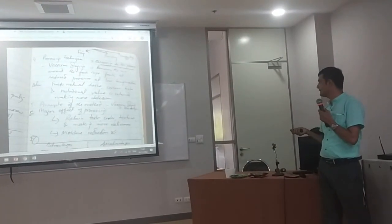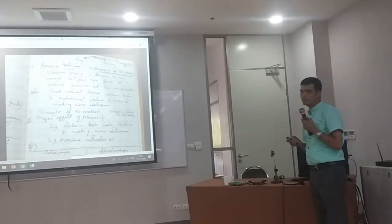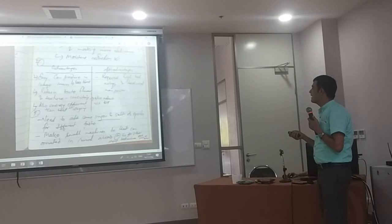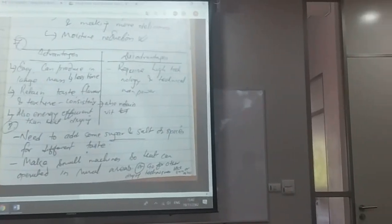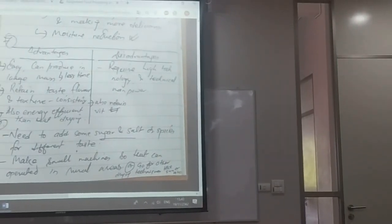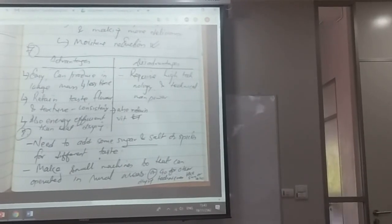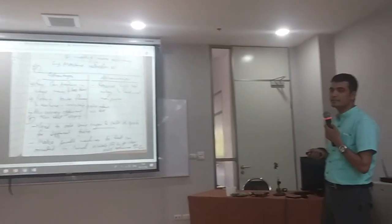Moisture reduction is the second part of processing. The method has both advantages and disadvantages. The advantages are that it is easy and can produce large mass with less time consumed, and also retains taste, flavor, and texture — consistency is a major advantage. There is also energy efficiency when producing in large mass. One disadvantage is that it requires high technology and high technical expertise.